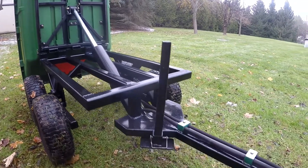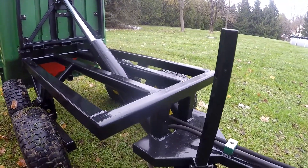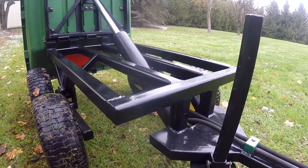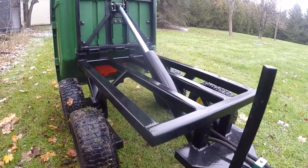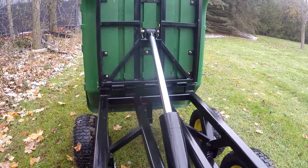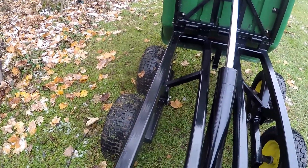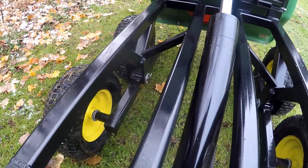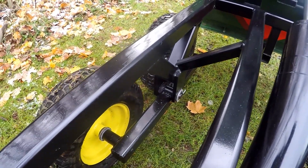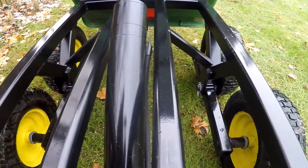The front part of the tongue has been reused from the old one. I had to cut the extensions off that went to the axle where it had the pivot point out there. Inside you can hopefully see how the actual design looks, and so far it's worked pretty good.